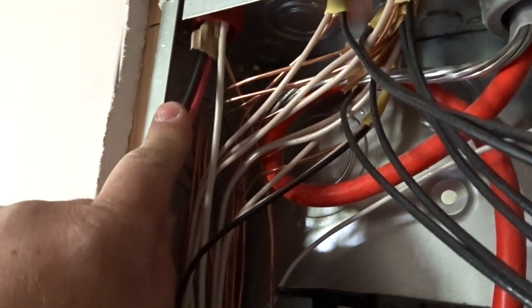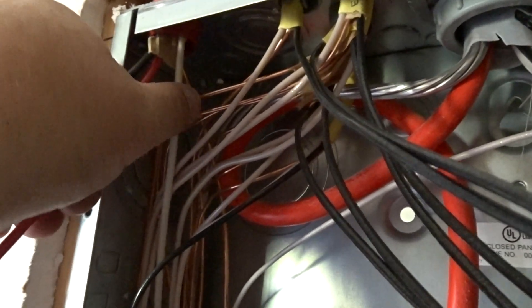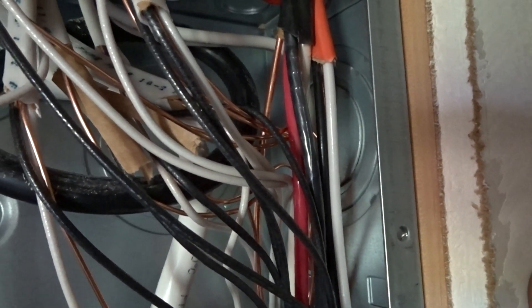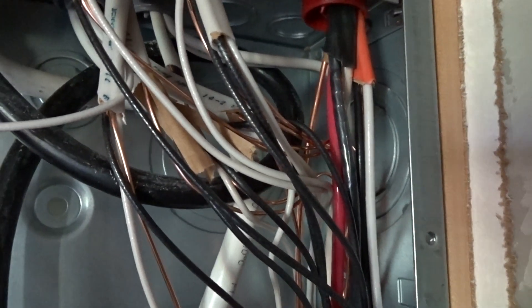The dryer is a 10/3 — again it needs a neutral, so we need three wires: one, two, three, plus ground. The ground goes down to the ground bar, and the white went to the neutral because the dryer needs a neutral. The AC compressor does not need a neutral, and that's how we get away with just doing the 10/2. If it did need a neutral we would need to go 10/3 like the dryer, but it just needs the 220 volts — 240 volts is what it really is.